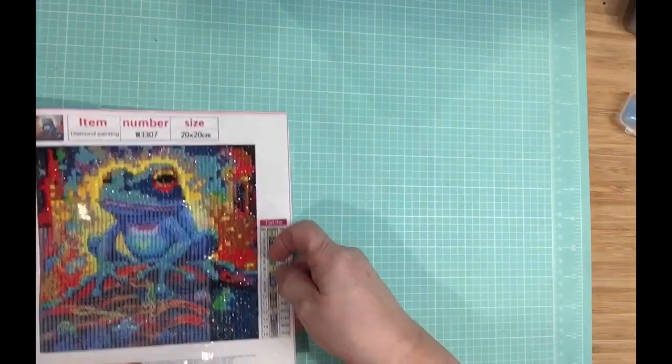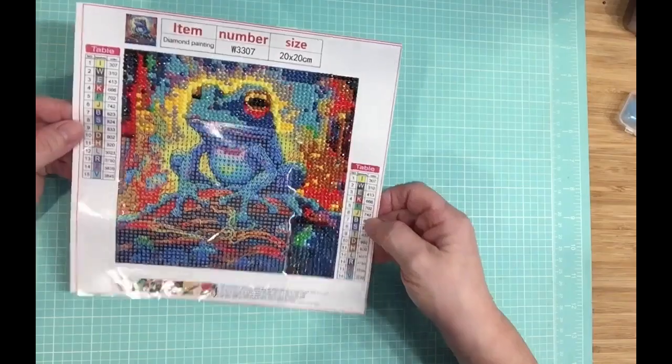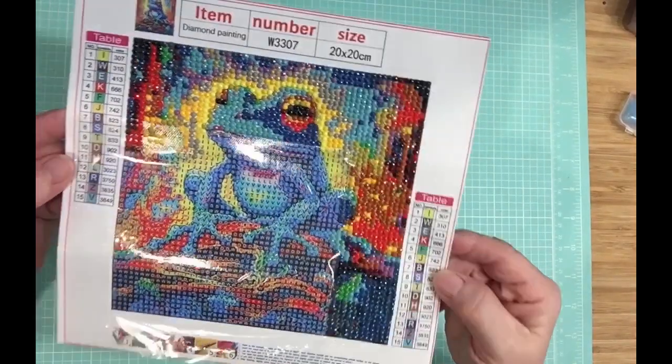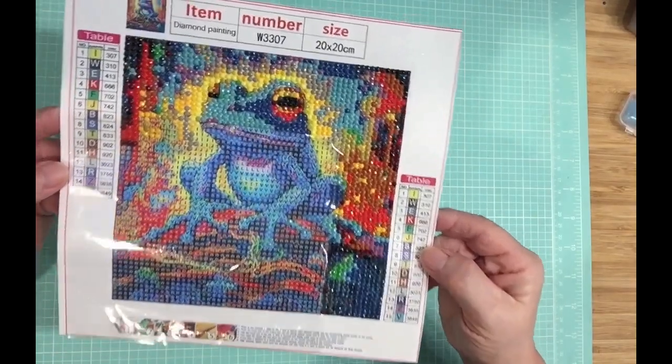Now this is one that I'm currently doing. It's another frog, of course, but I thought the colors - just look at them. How vibrant is that? I love it.